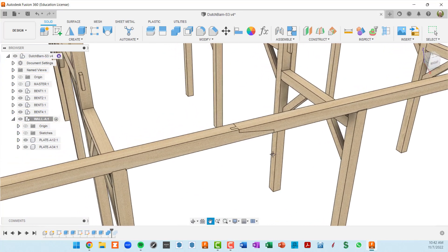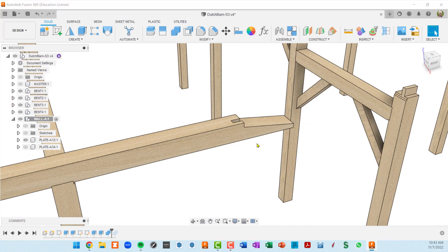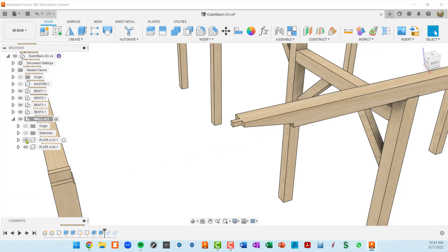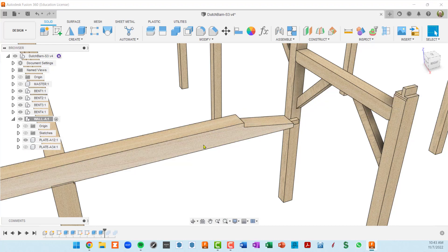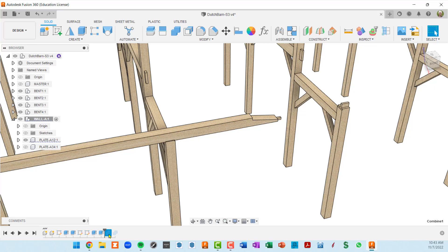I now understand what's going on and it makes perfect sense. Before these mortises are cut, going back in the timeline, we do have a tenon on each plate — but when we use this timber as a cutter, it cuts the tenon right off plate A34. Fusion was acting correctly; I was just surprised. So we need to take a different approach, and I'm going to shift-click on the two combined features in the timeline and delete them.